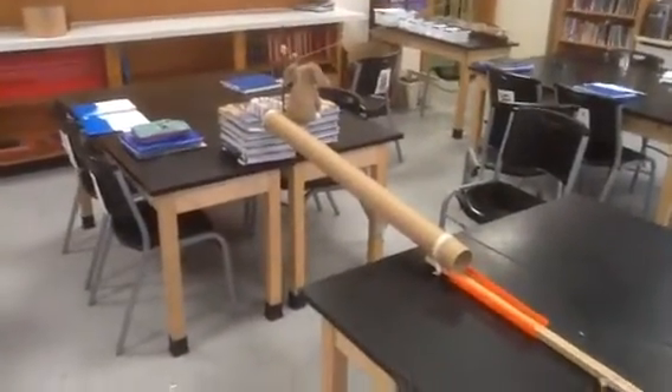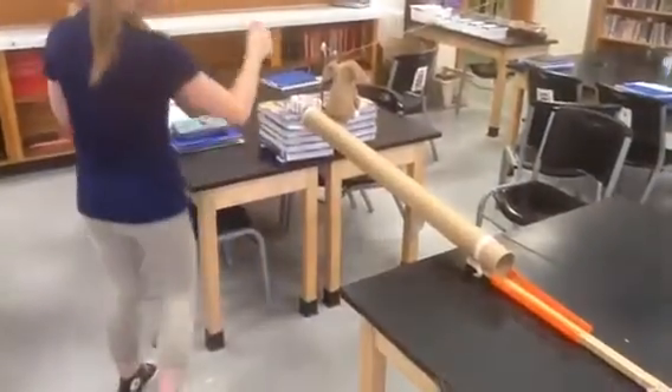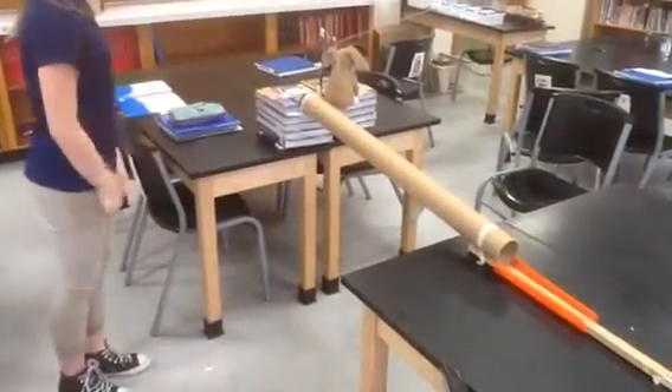Oh! Oh no! It's okay! Don't worry about it. Oh! Oh!